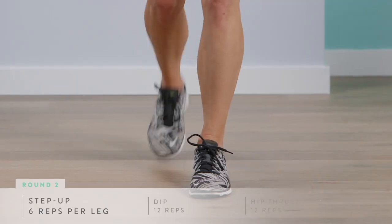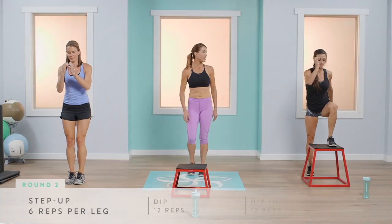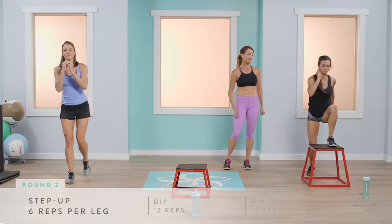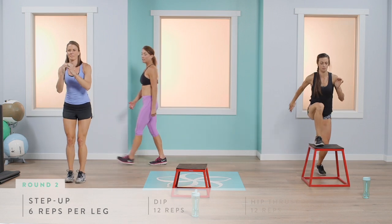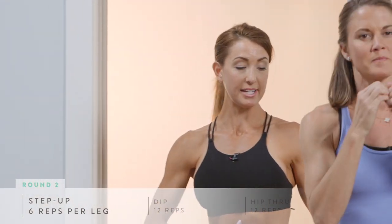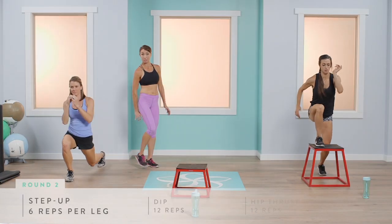Press through that heel, core tight, everything engaged. Abby's working harder by bringing that knee to her chest and driving through that left heel — six on each side. Abigail is always focused on her heel, chest up, core engaged, activating that backside chain through the hamstring and glute area.